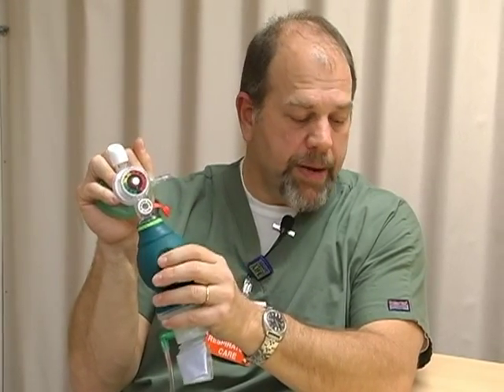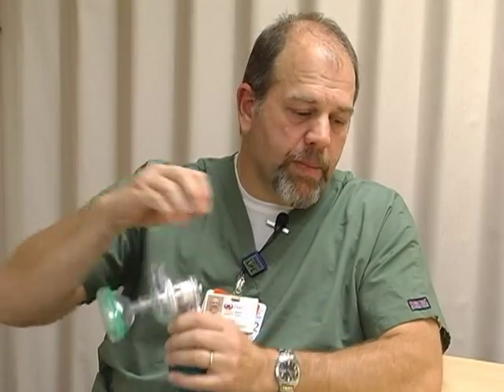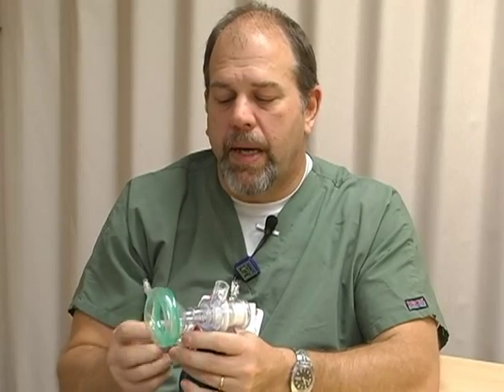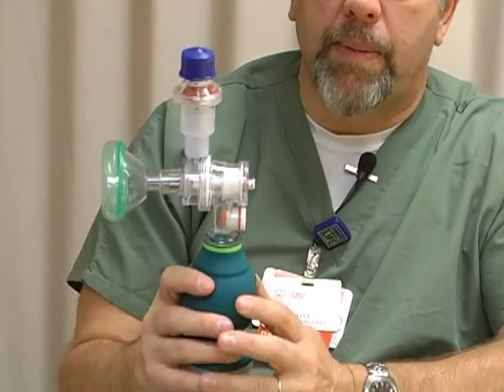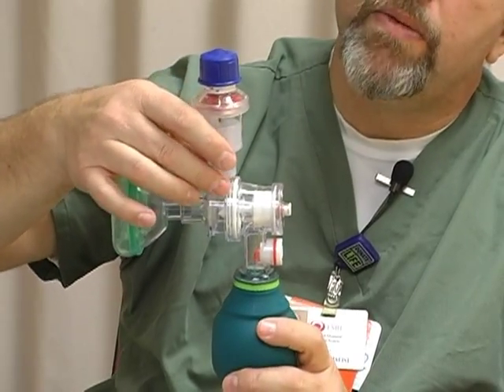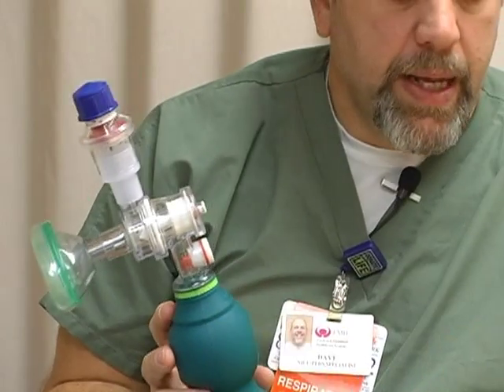Number three: the attachment for the PEEP valve is just a little bit different. With older bags, when you took the PEEP valve out of the package, you discarded the adapter because it fit on with just the valve. With this particular device, you want to keep that piece in one piece because the adapter fits on top of it. So don't throw away the white adapter — it sticks on top of the bag and that's what makes it fit.